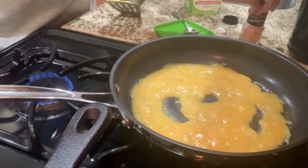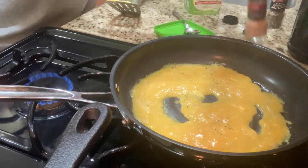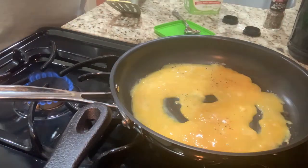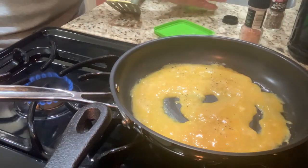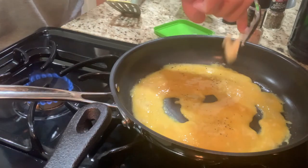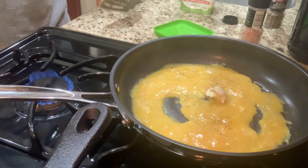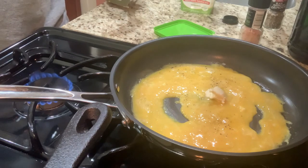Taking them off the heat for just a second. I'm going to season them with some salt and pepper. And I'm going to add a little more butter back into the eggs. I think it's going to help it stop cooking a little bit, but also just give it more flavor and texture.